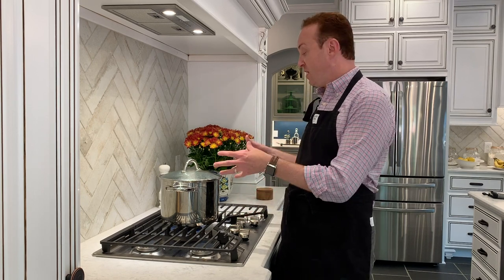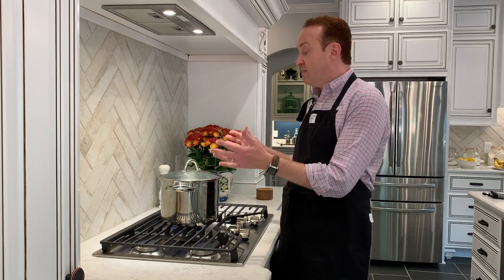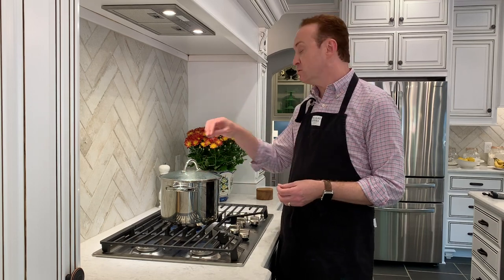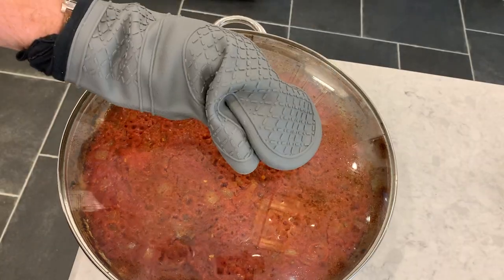The pasta sauce is almost ready in the oven. I'm about ready to bring it to the stovetop and finish it with our cream, cheese, and fresh oregano. In the interim, we've got to prepare the pasta. I've got a large pot on the stove that's boiling, salted with about two tablespoons of salt, with the lid on to help it boil more quickly. After the sauce is finished, we'll incorporate both the pasta and the sauce together and finish the vodka sauce.